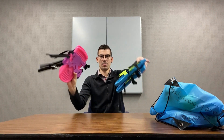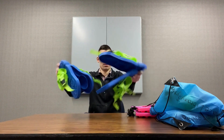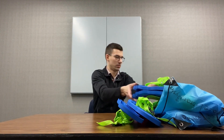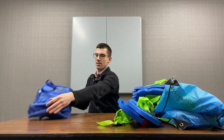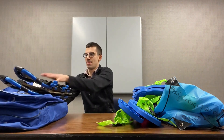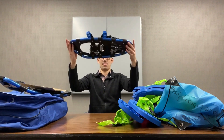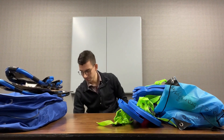Next we have two pairs of the Snow Stompers snowshoes, which is our smallest size of snowshoe. Then we have two pairs of the Monster Tracks snowshoes, and finally two pairs of lightweight snowshoes. These are 21 inches in length and hold from 50 to 180 pounds of weight. They also have sharp edges on them, so watch out for that.